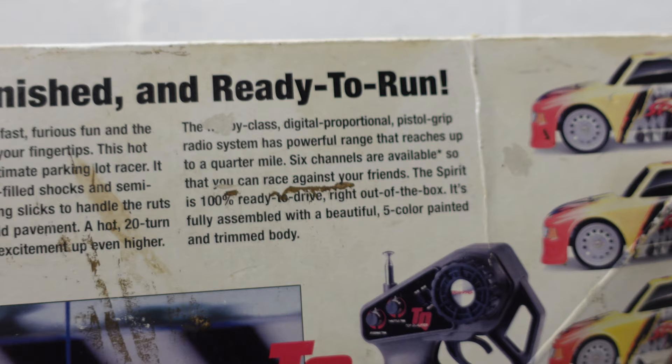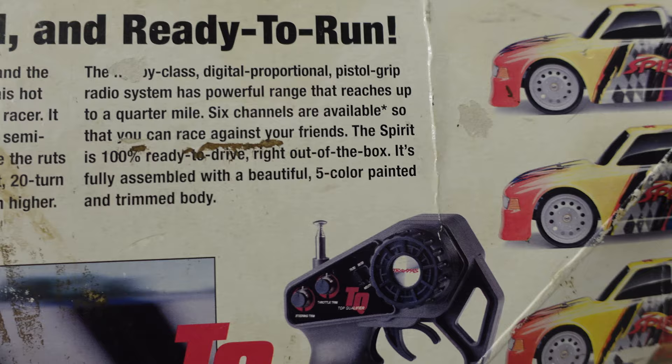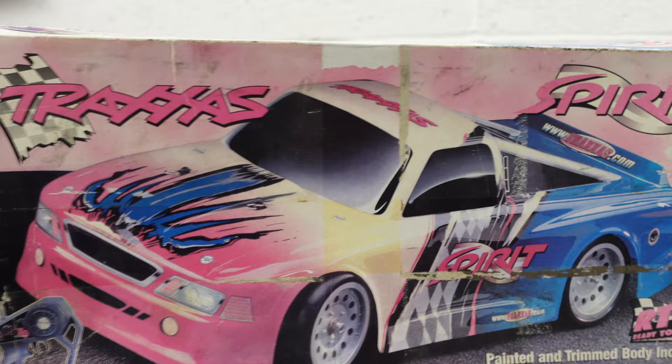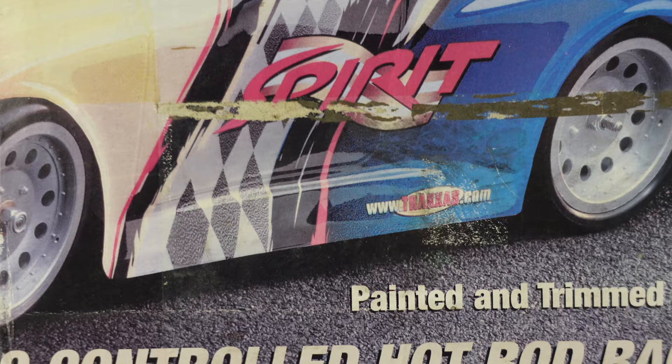It's fully assembled with a beautiful five-color painted and trimmed body. I think the Spirit actually came out around the mid-90s — this is a 2000 model; the later ones had the traxxas.com website printed on them. So this is about 2000-ish, but that chassis is a lot earlier.